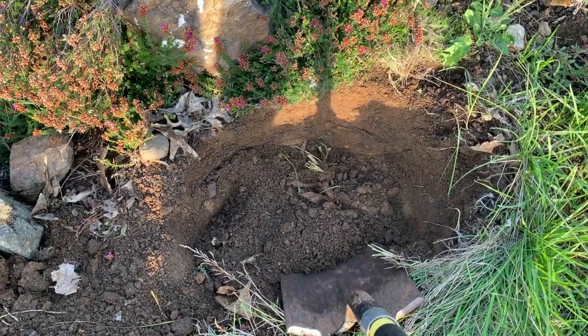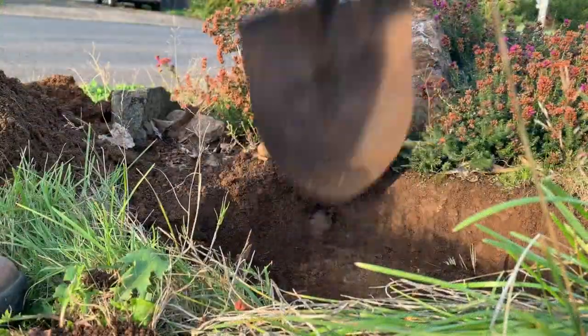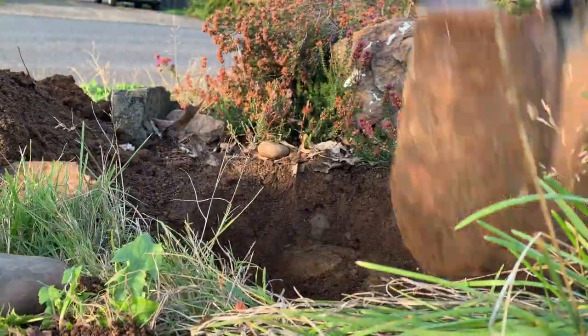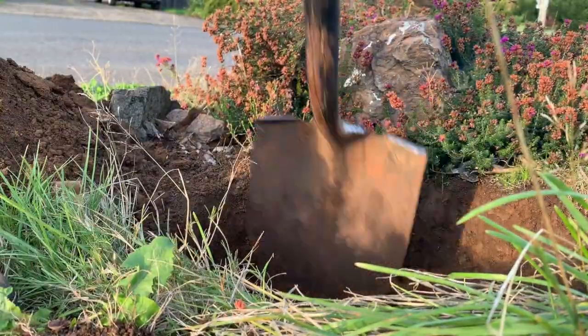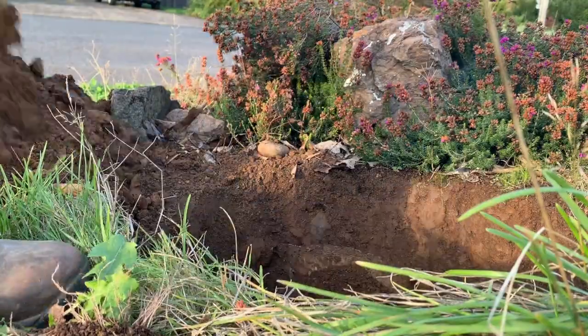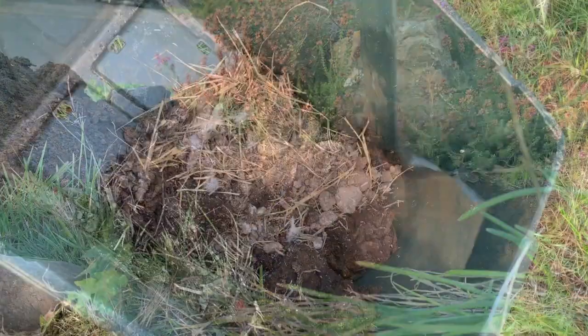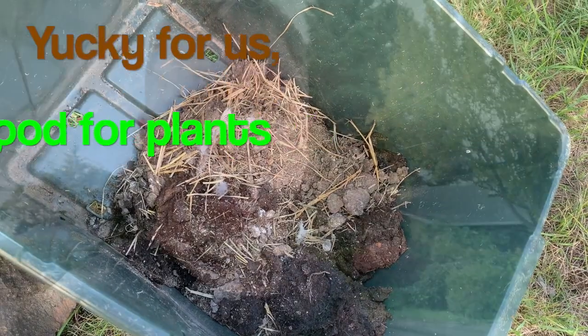You want the hole that you're digging to be about twice the size of the root ball. Next, I'm mixing mulch with chicken droppings. We don't need a commercial fertilizer on this, and the reason is because it's fall and it's going into winter — we don't need to encourage it to grow.